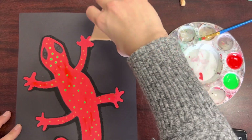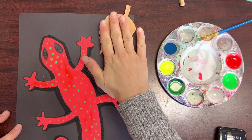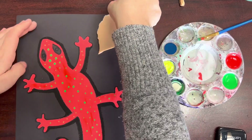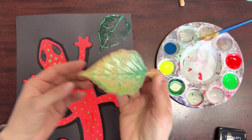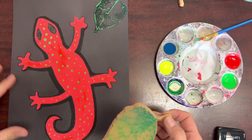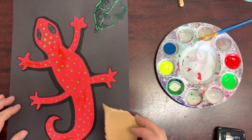Once you're happy with your color mixture on your leaf, go ahead and flip it over and just press lightly on top of your paper. You're going to repeat this step a couple of times, filling up the whole outside edge of your paper and overlapping on top of your gecko a little bit too if you'd like.